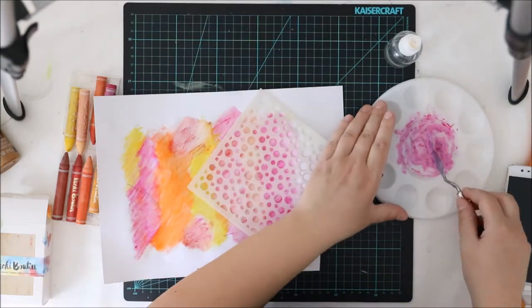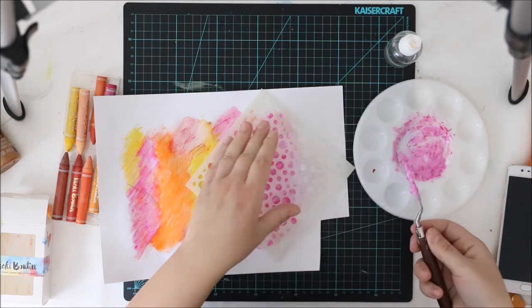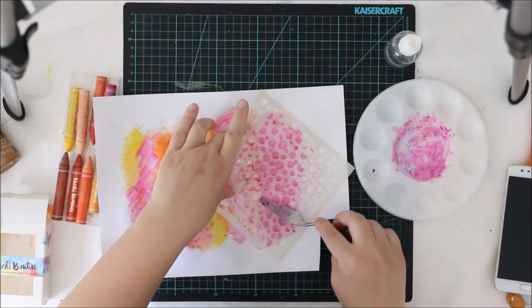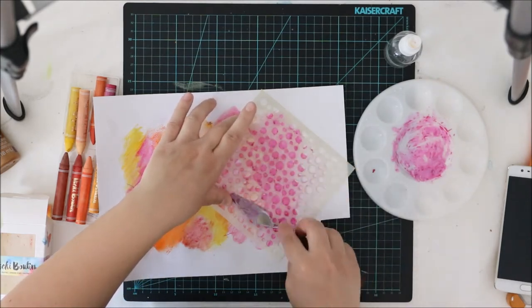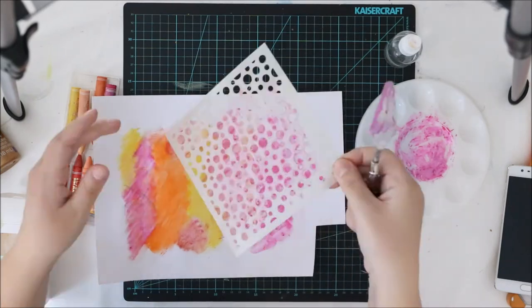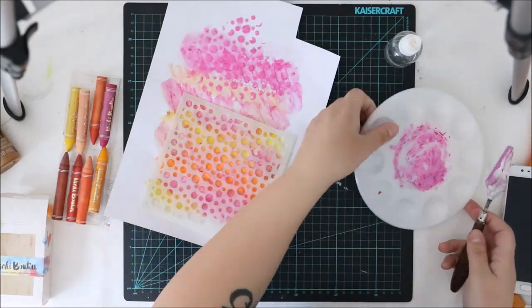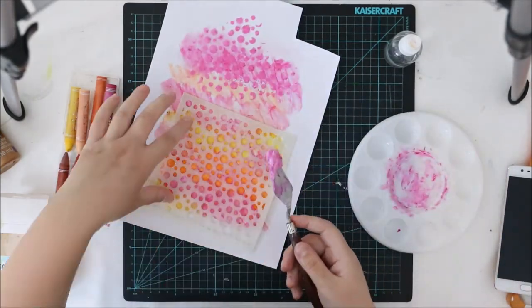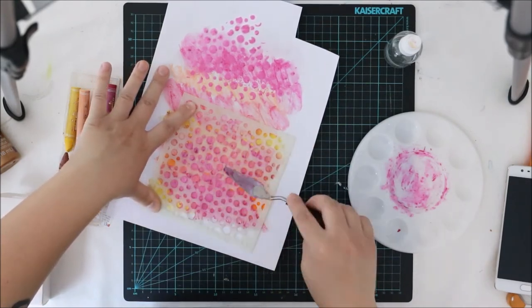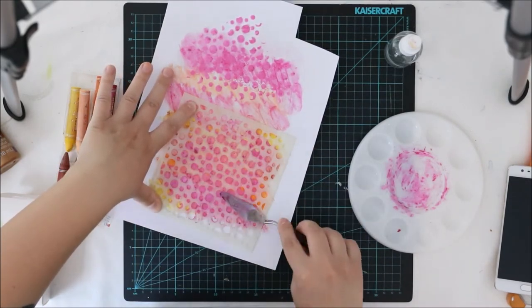I'm taking a stencil and applying my little mix through the stencil — it will make a fun effect. As I said, the gel medium will be totally transparent after it's dry, so it will make a really nice effect. Some texture, but still not too much, and it will be nice.